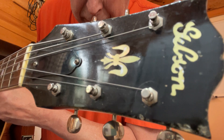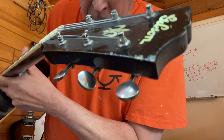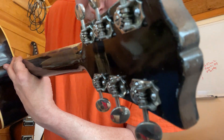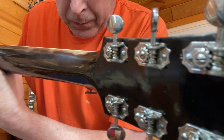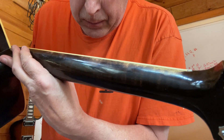The guitar is 84 years old. Original tuners. Finish wear up on the upper positions.